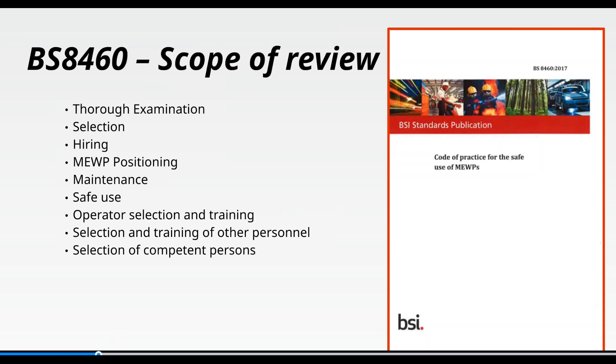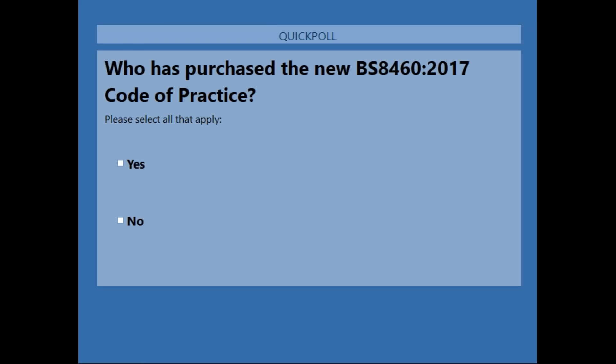The Health and Safety at Work Act, Lifting Operations and Lifting Equipment Regulations, PUWER, the Supply of Machinery Regulations, Work at Height Regulations, and CDM Regulations are all referenced in this code of practice. I'm going to launch a quick poll now: who here has purchased the new BS8460?